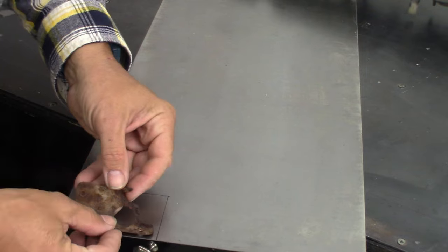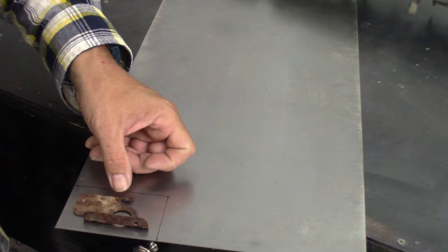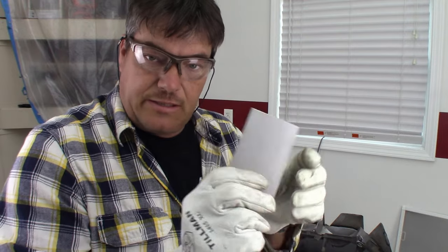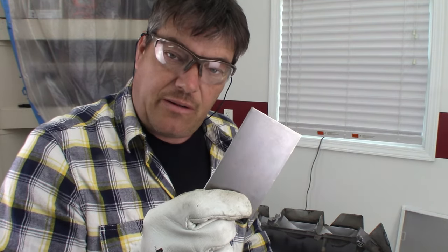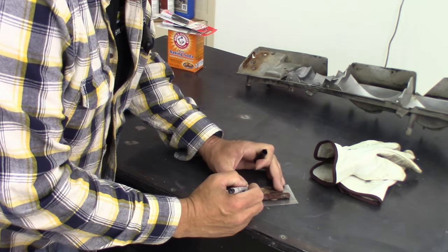Here's our part — I just cut it out with a cutoff wheel and cleaned the edges up with the die grinder. I will say I have missed the smell of burning metal; it has been a while. Let's go ahead and mark where I'm going to put this 90-degree bend and see if this little break I've got works. I'm going to give myself just a little bit of extra room.